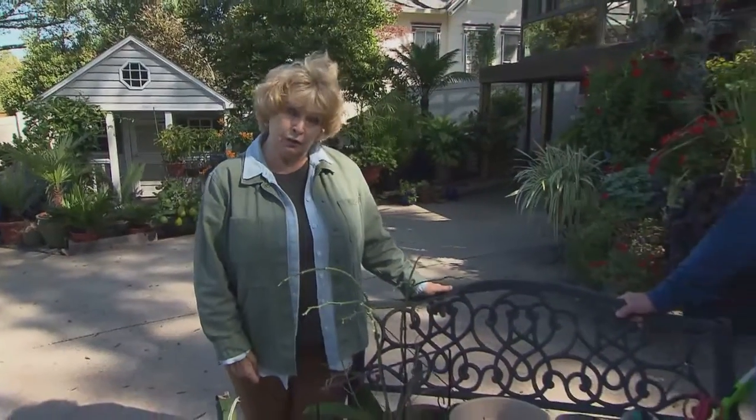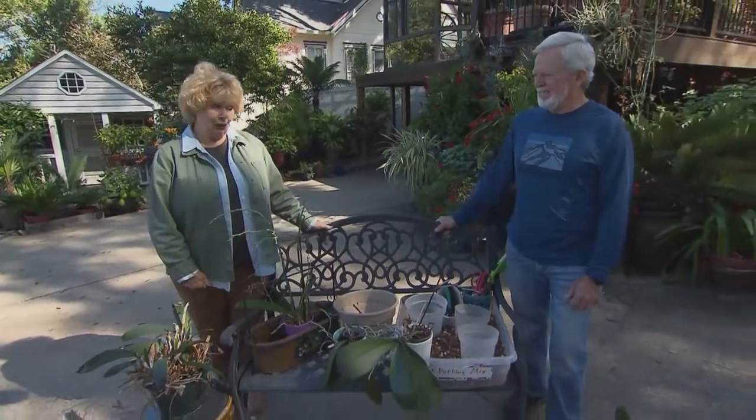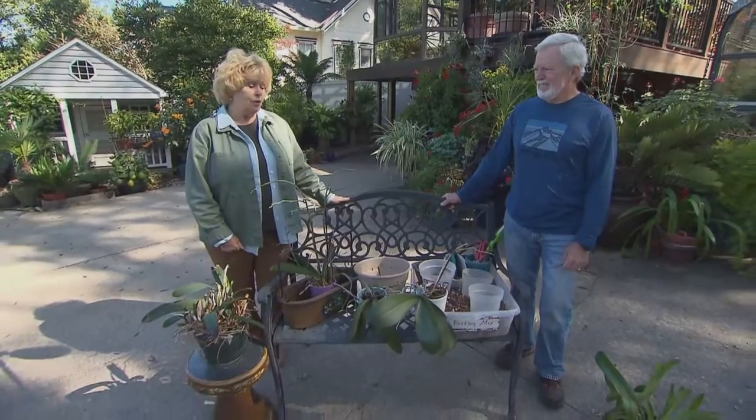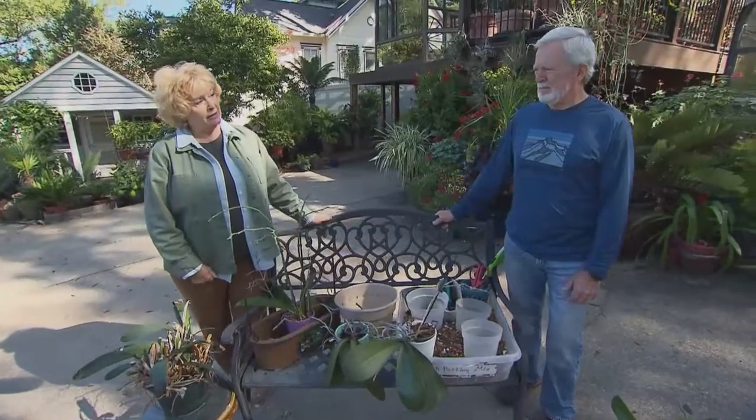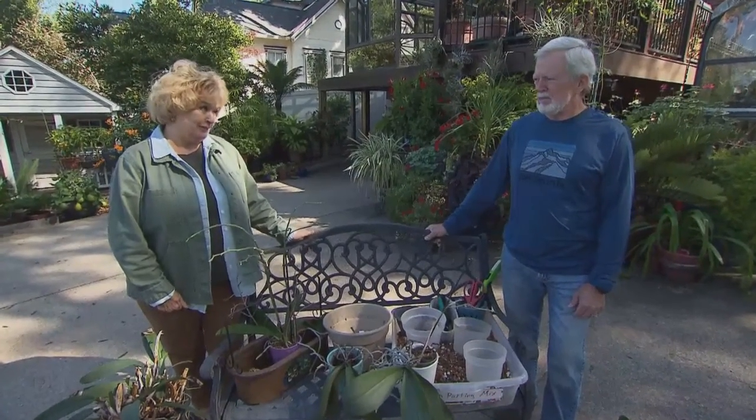People often say 'someone gifted me an orchid, I can't keep it alive, it'll just die' or 'it never bloomed for two years and I just tossed it.' We're going to take the mystique out of the orchid in our home. You don't have to have a greenhouse. Tim Schoonover in Clarksville is quite extraordinary with his knowledge on orchids — Tim, start us out and give confidence to the home orchid grower.